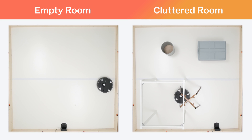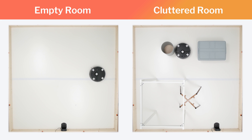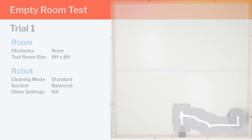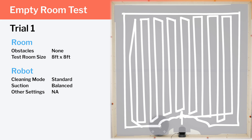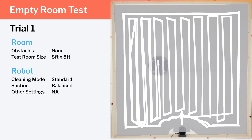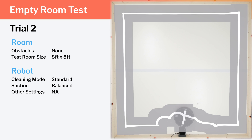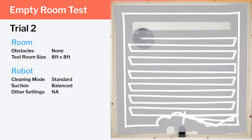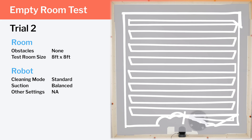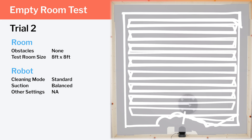We tested the robot's cleaning efficiency and coverage in two different environments: an empty room and a cluttered room. In our empty room testing, we see the S6 Pure's very precise cleaning pattern demonstrated very well. Note, though, how the S6 Pure only moves in vertical rows in the first test and only moves in horizontal rows in the second test. It alternates between vertical and horizontal movement in consecutive cleaning cycles, as this improves its chances of being able to pick up especially stubborn debris.